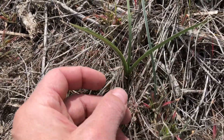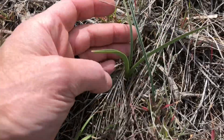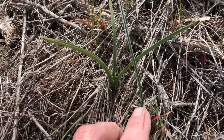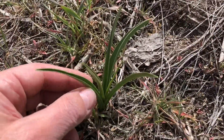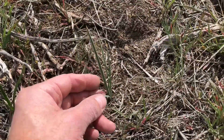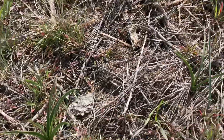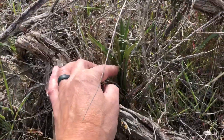Saga Lily and Death Camas — you really need to be in person to totally understand the difference between those two, but once you see it, there is no way you're going to mistake Death Camas for a Saga Lily. That's a tour I really like to share with people so they can see those differences.